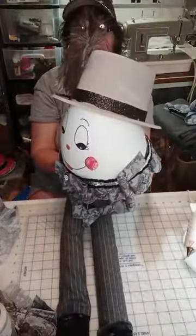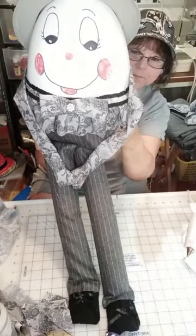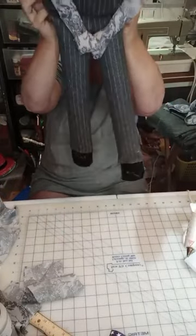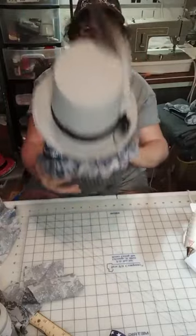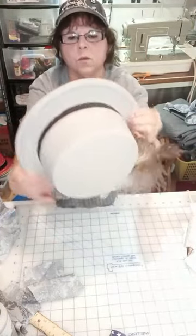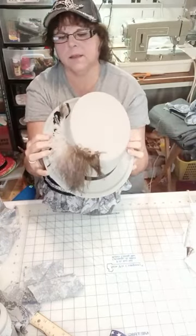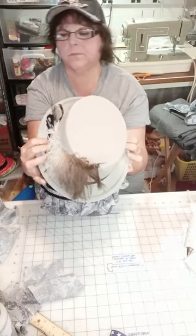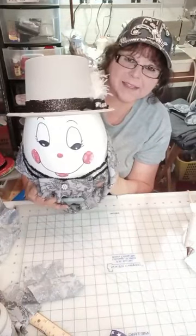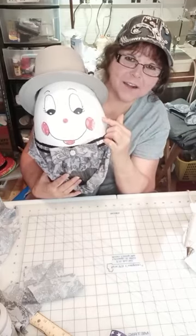There you go — what do you think? There's his shoes. You know what, I have his hat on backwards — the feather's going the wrong way. I'm glad I saw that now. Oh, that looks much better. I'm looking at the camera and thinking that hat doesn't look right.